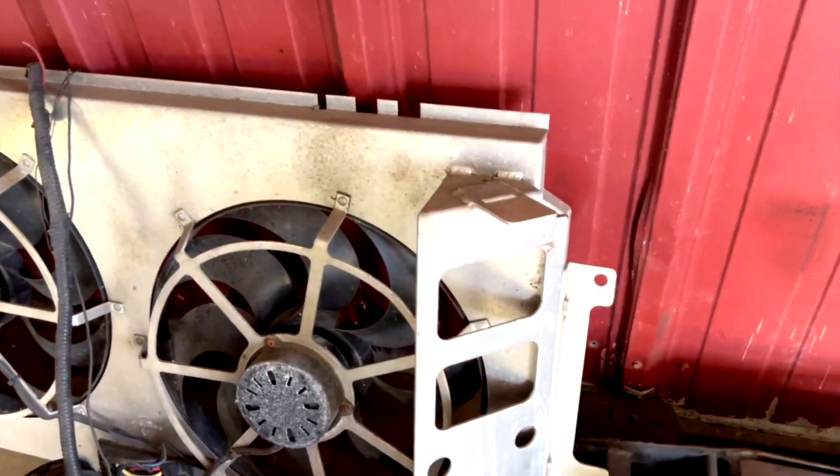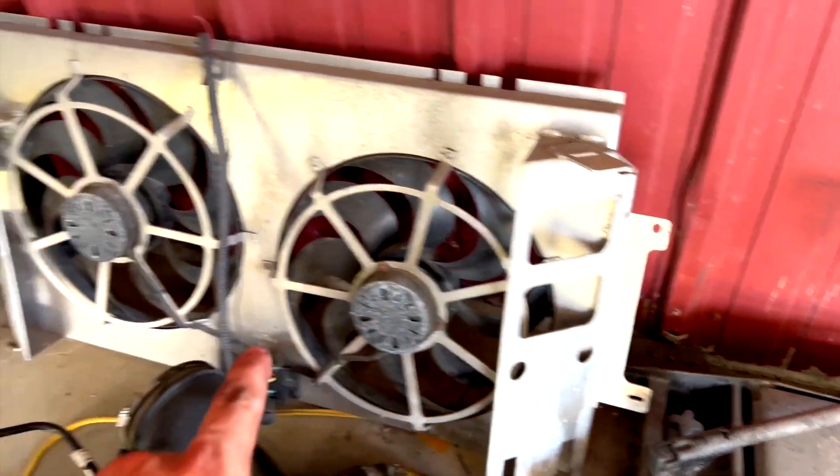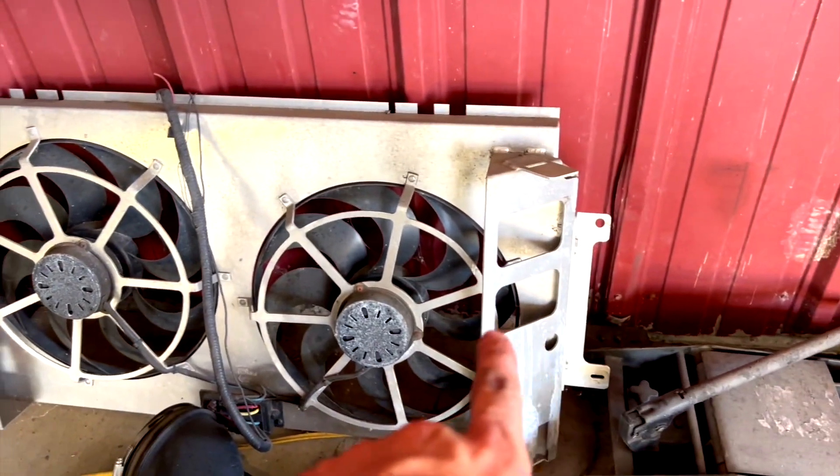One thing I noticed right off the bat with the electric fan and radiator combo is that it did not have a spot for the coolant reservoir or the windshield wiper fluid reservoir. Another brand I looked at has spots for both reservoirs. Just keep that in mind when buying a kit like this — if it doesn't have it, you'll have to figure out a way to mount them yourself.